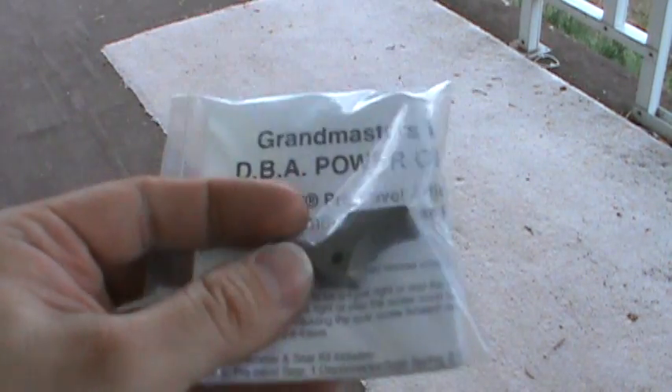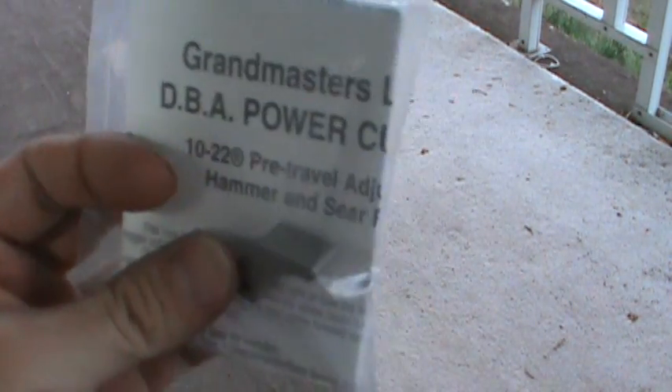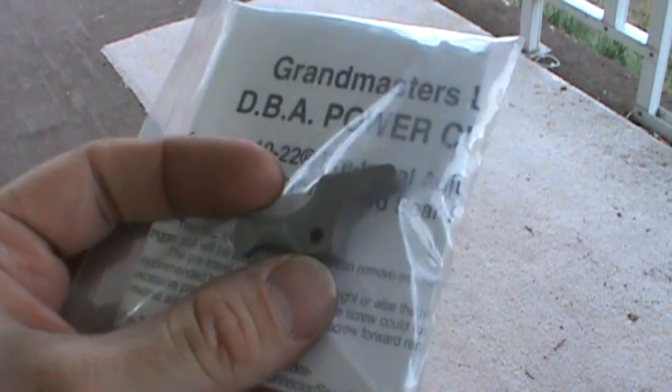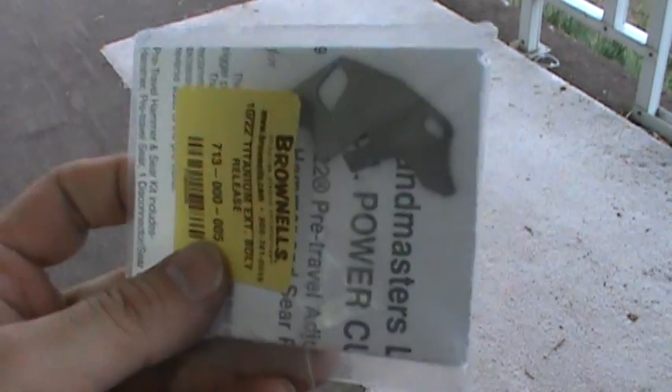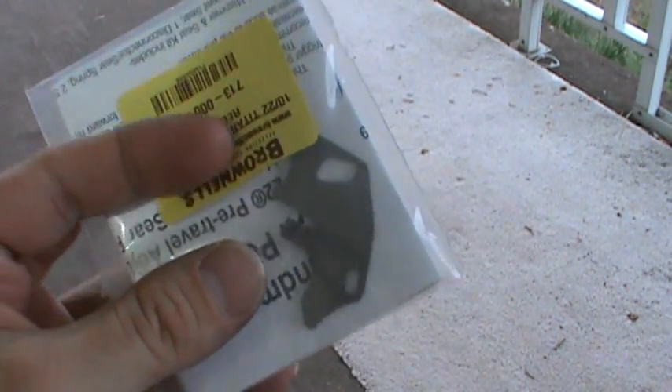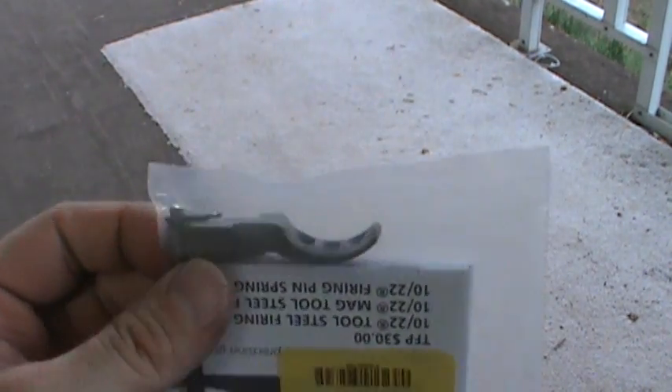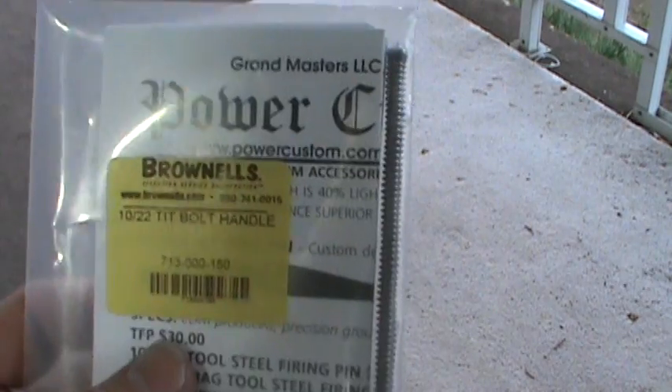I got most of this stuff from Brownells. What I got was an aftermarket mag release — just extended — it's got some nice serrations on there to make it easier to push. Also an auto bolt release, which is in my opinion just about a must-have for the 10/22 rifle. And then this little beauty, which is a titanium aftermarket charging handle. All three of these items are made by a company called Power Custom.